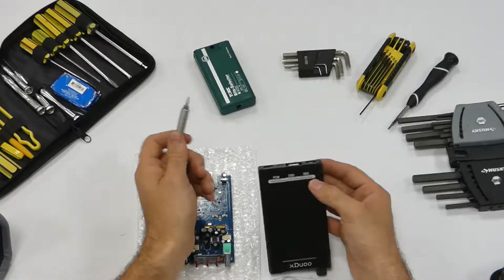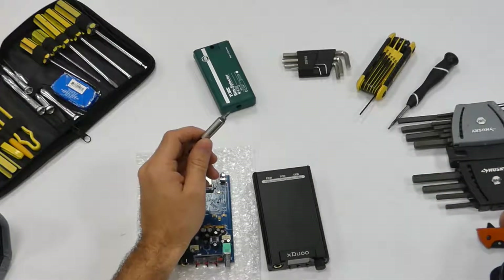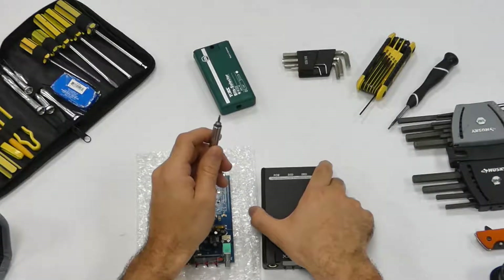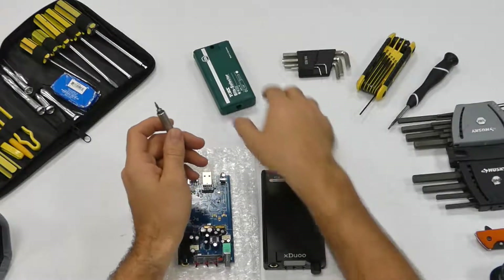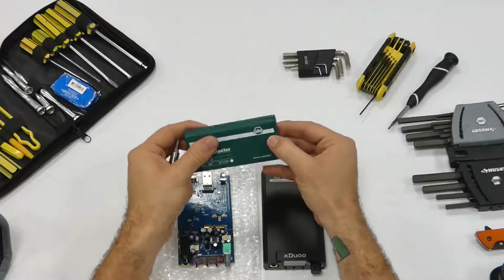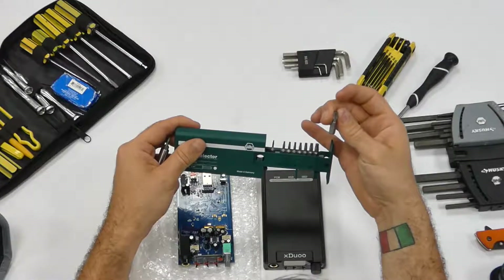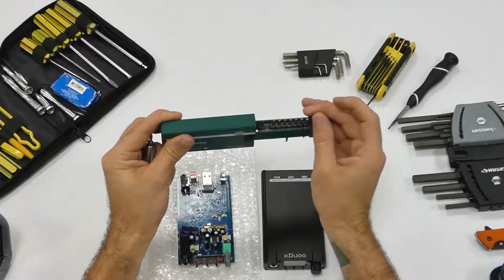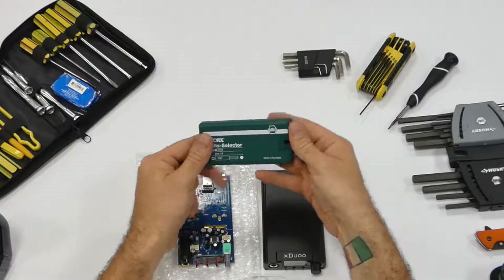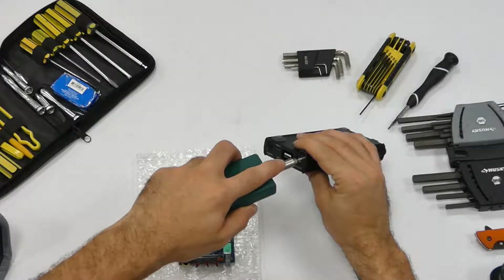They're specifically T6s, which I know too well with knives and pocket knives being one of the most popular Torx bits. Before we even open this up, if you're ever having trouble with stripping Torx bits, definitely go with the Made in Germany Willi kit. It goes down to T5, up to T25, T30. These work out really, really well and have really solid bits in them. It comes with a little tool handle applicator.